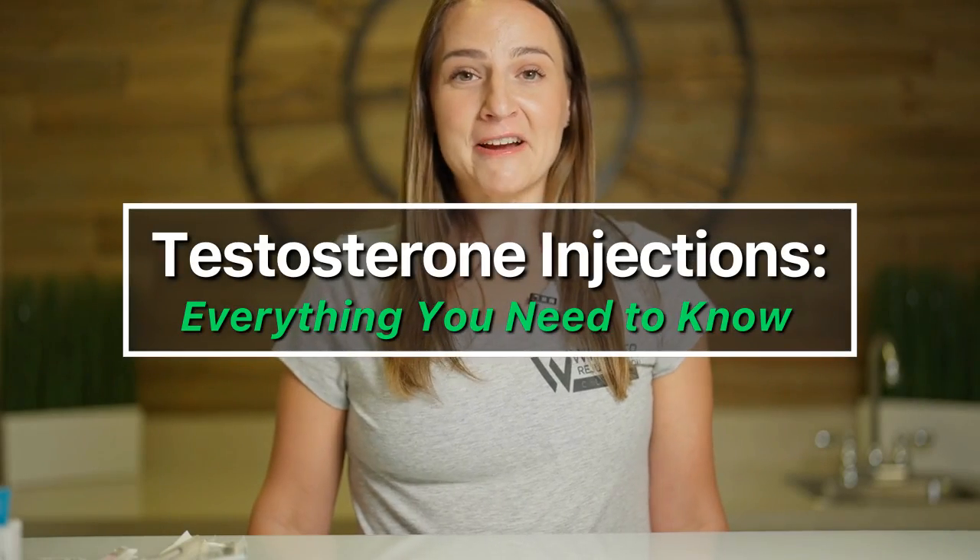Hi, my name is Jessica and I'm an RN here at Whitmer Rejuvenation Clinic. Today I'm going to go over how to draw up and inject testosterone.